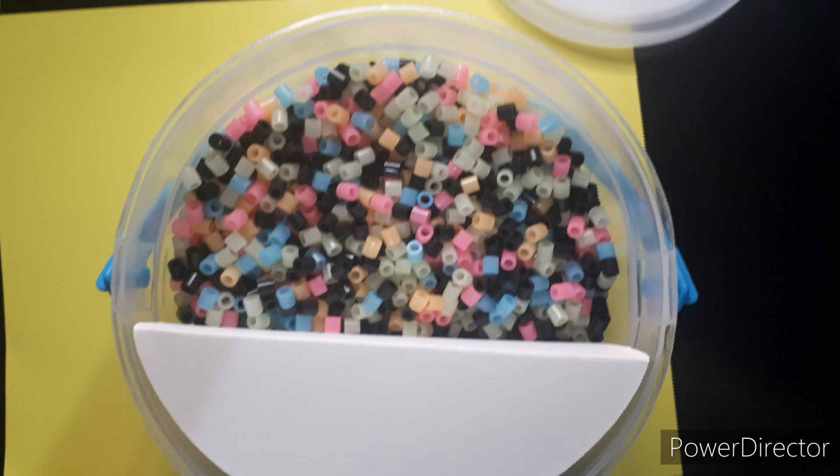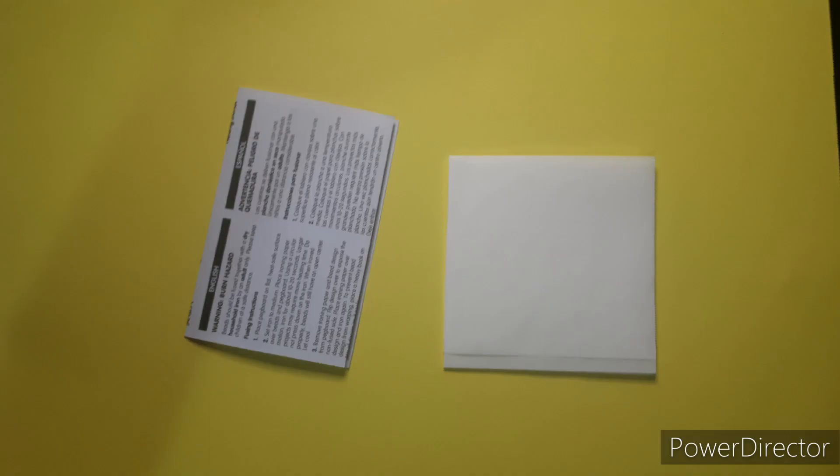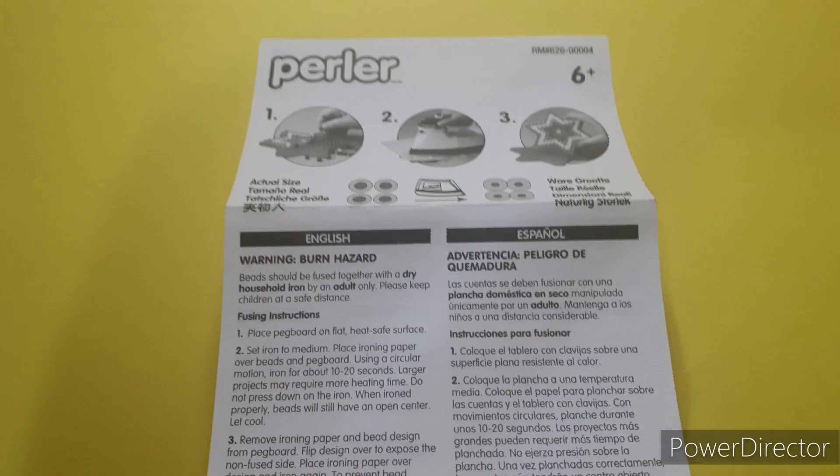This bucket includes the beads, the pegboard, the ironing paper, and the instructions, which look like this.